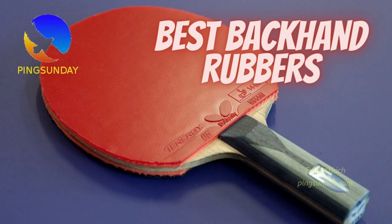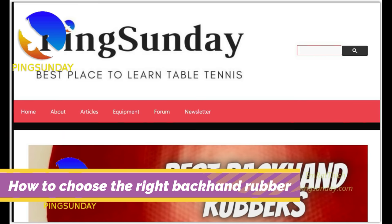Happy New Year! In the previous video, I explained how to choose the right backhand rubber in table tennis. This is part 2.